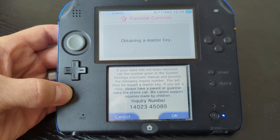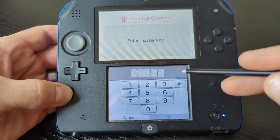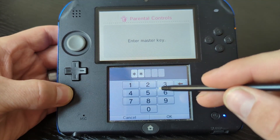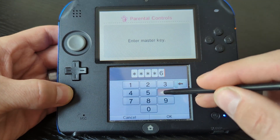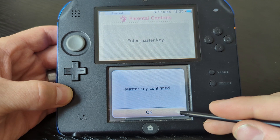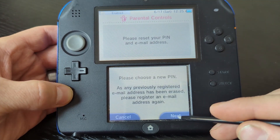Now we're going to go back to the system. Once you're back on the system, push OK, and it's going to ask for that master key that you got from the website, so we're going to type that in here.